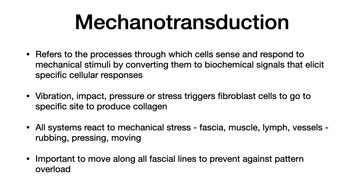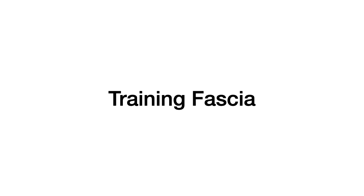Mechanical transduction refers to the processes through which cells sense and respond to mechanical stimuli by converting them to biochemical signals to elicit specific cellular responses. Basically, when fascia tissue is exposed to impact, vibration, pressure, or any kind of stress, an electrical charge is generated in the fascial tissue matrix that causes fibroblast cells to go to that spot and start producing collagen. Mechanical action transduces information in the system — whether it's rubbing, pressing, or moving, the system is going to react to that information. The speed, force, vectors, and angles of the mechanical input all result in unique reactions. If you don't put demand on the body to make connections among these various tissues, they won't develop.